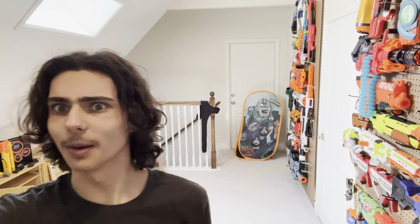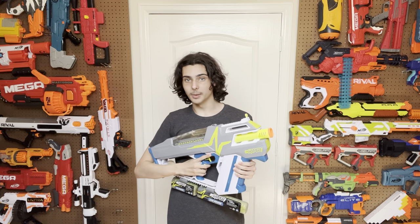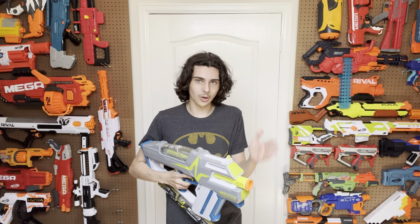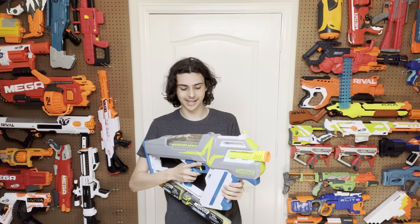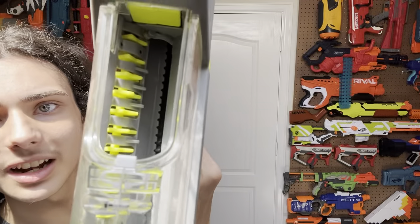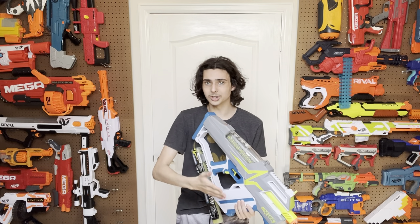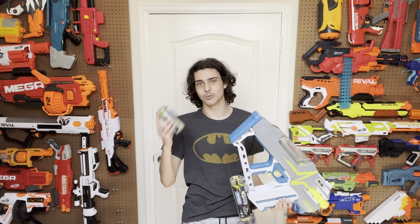So you guys are probably wondering what in the higgledy-piggledy just happened. Allow me to demonstrate. This is a blaster that uses the same mechanism that the Prometheus and the Nemesis does — not something that was designed to work with rubber rounds in mind, and the mechanism is completely unchanged from those two blasters. If you look at the agitator, it's the same. It is literally the exact same thing that you will see if you look into a Prometheus.